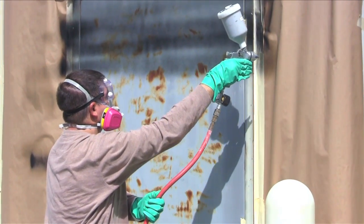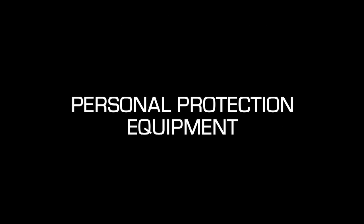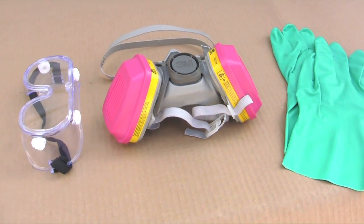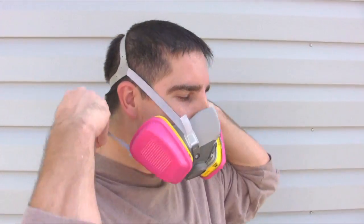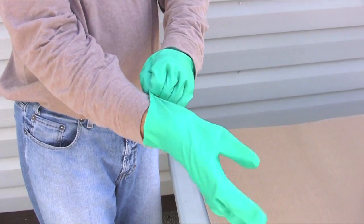Applying Ultra-EverDry properly will ensure a coating that will protect and last for a long time. Personal protective equipment should always be worn when applying Ultra-EverDry. The following items should be used: respirator, safety glasses, and nitrile gloves.